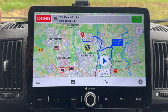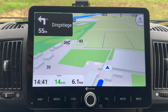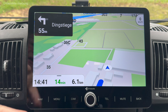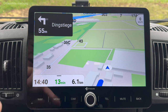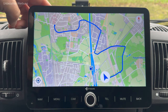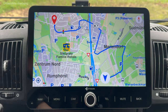Jetzt soll es losgehen – ich werde ein paar Bilder von unterwegs und von der Streckenführung zeigen. Wir drücken auf Start. Ich möchte aufzeigen: hier oben ist die Ankunftszeit, das ist die Fahrtstrecke bis dahin. Grün signalisiert, dass vermutlich keine Verkehrsbehinderungen vorliegen. Das ist meine restliche Fahrstrecke. Wenn ich drauftippe, kann ich die Übersicht der Route nochmal aufrufen. Man sieht hier entsprechende Informationen und die erste Fahrtanweisung: 'Nach 50 Metern links abbiegen.'